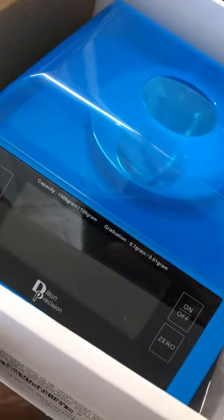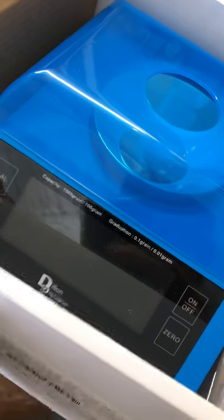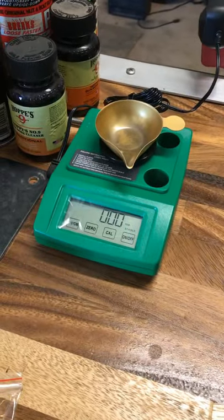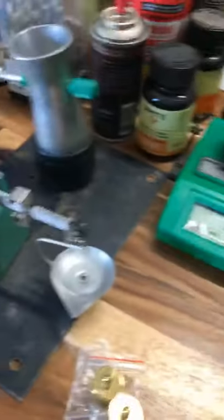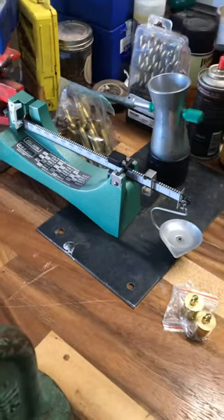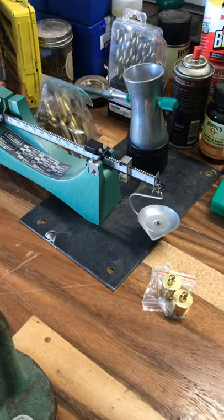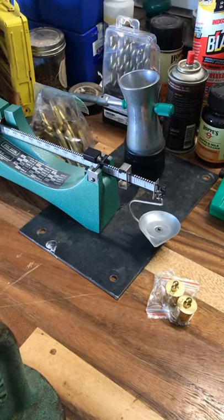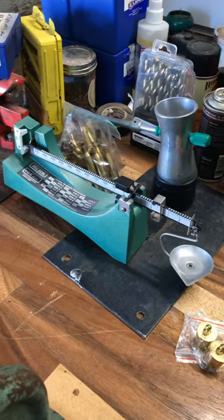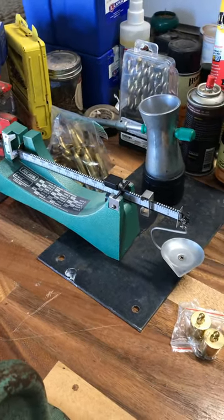This is the Dillon Precision 1500 grain scale. We are going to be testing this scale against the RCBS — I believe that's the 2000 — and then the beam scale 505. We'll be reloading the .270 Winchester, .270 Win Short Mag, 6.5-06, .308, and .223. All those guns will be reloaded with a different powder.